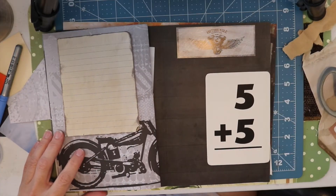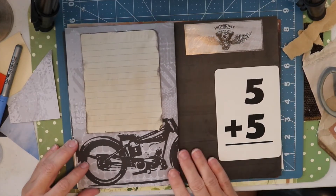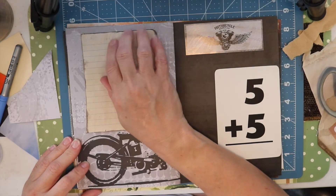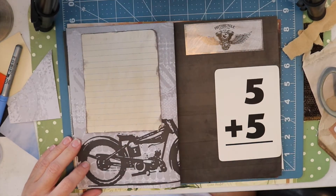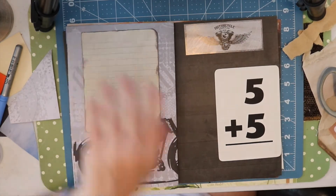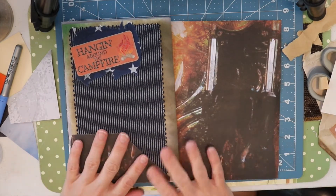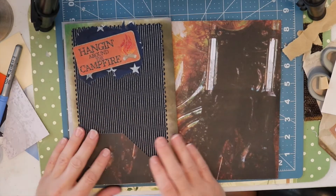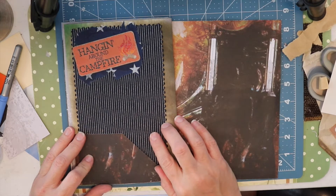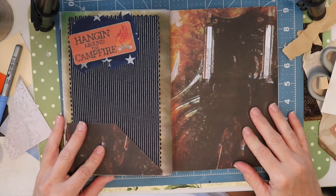Okay, we got those adhered. I did add a little sticker embellishment and I do actually want to add something across the top of this, but maybe I should wait till we're actually doing our embellishing — we'll wait on that. So in a previous episode we already did this side, I think it was because I really wanted to use this material and I just didn't want to forget about it, but what are we going to do over here — let's get that figured out.